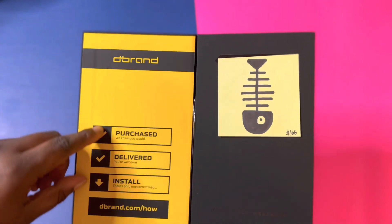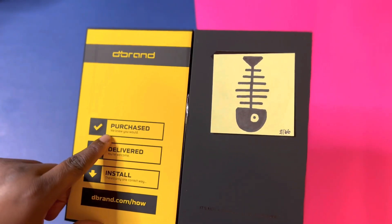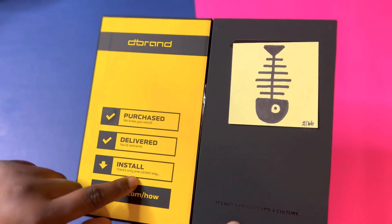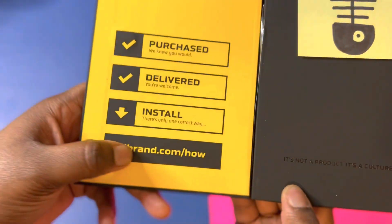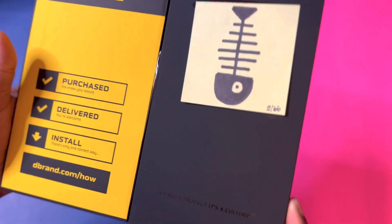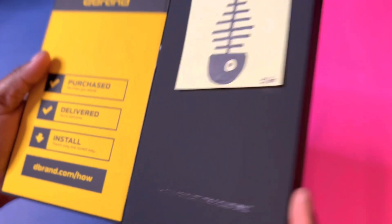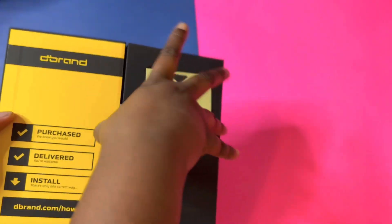If you open it up, it says: 'Purchased — we knew you would. Delivered — you're welcome. Installed — there's only one correct way.' And then you get your dbrand.com. I'll put a link to dbrand in the description so you can go buy something if you'd like. 'It's not a product, it's a culture.'